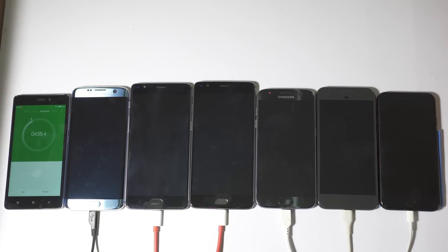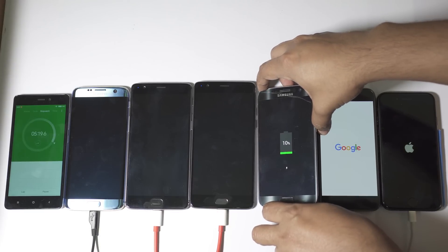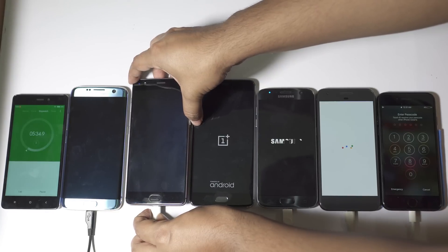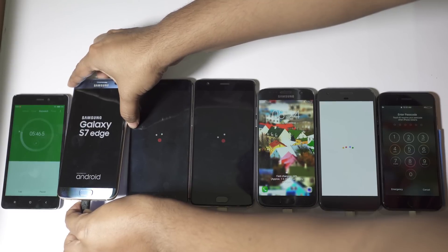It's almost five minutes so let's turn on the devices and check the battery levels. Let me quickly mention the battery sizes: iPhone 7 has a 1,960 mAh battery, Google Pixel packs a 2,770 mAh battery, Galaxy S7 has 3,000 mAh, OnePlus 3T has a 3,400 mAh battery, OnePlus 3 has a 3,000 mAh battery, and the Samsung Galaxy S7 Edge has the biggest battery here at 3,600 mAh.